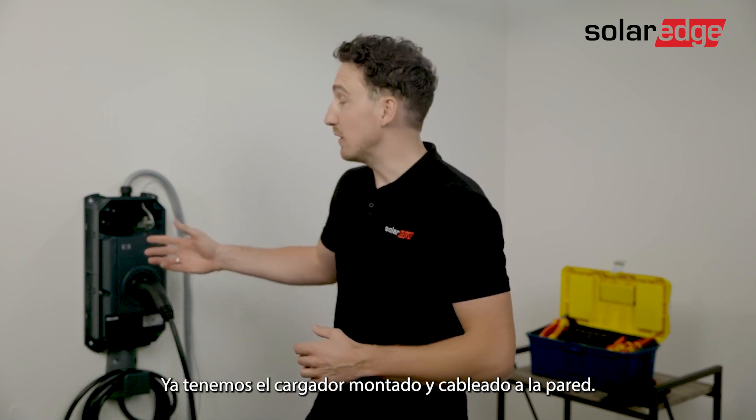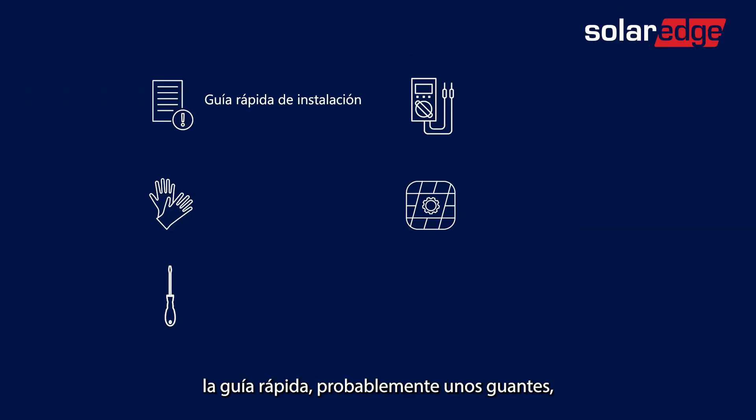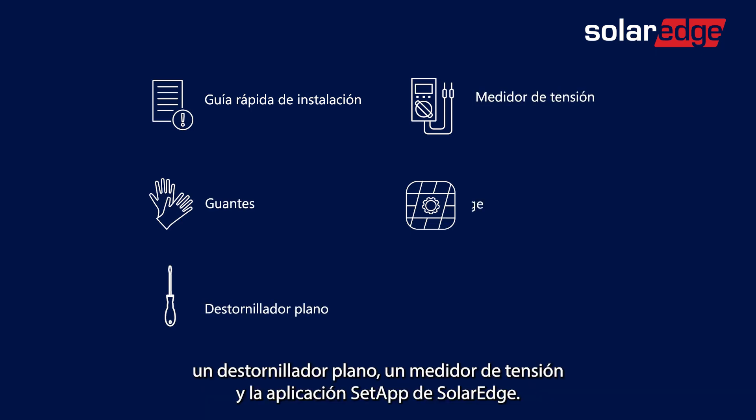You have the EV Charger already mounted and wired on the wall. In addition you need a quick guide, possibly a pair of hand gloves, a flat screwdriver, a voltage meter, and the SolarEdge setup.